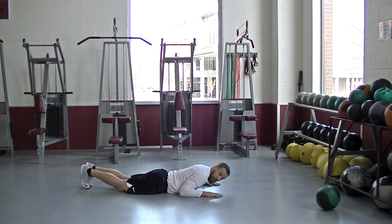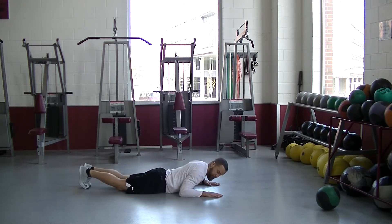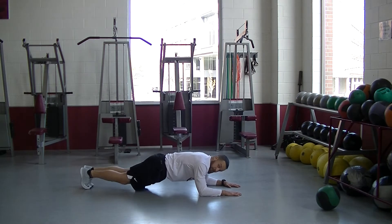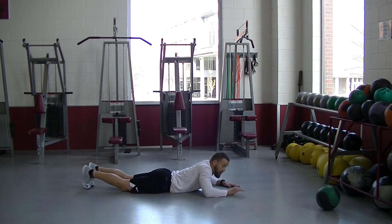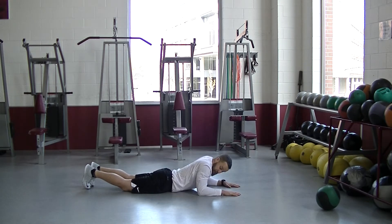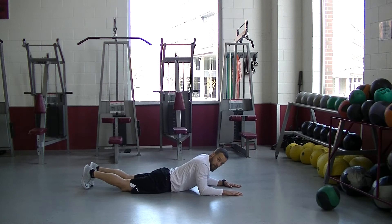Most people when they're starting out will make this mistake and they'll try to push up incorrectly. You want to make sure your elbow is at least underneath your shoulder or in front of it. The further out we go, the more difficult it's going to be, but start with your elbows right underneath your shoulders.